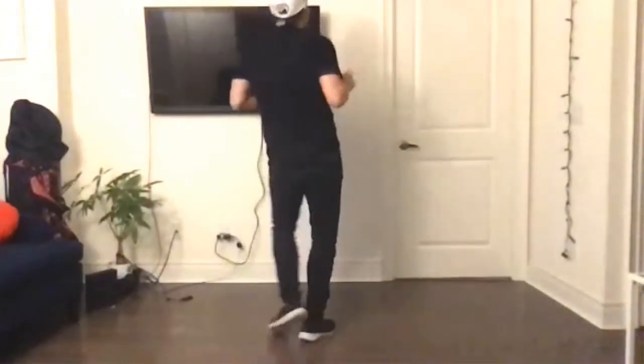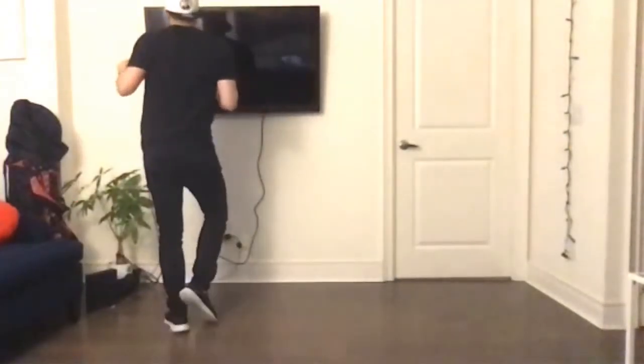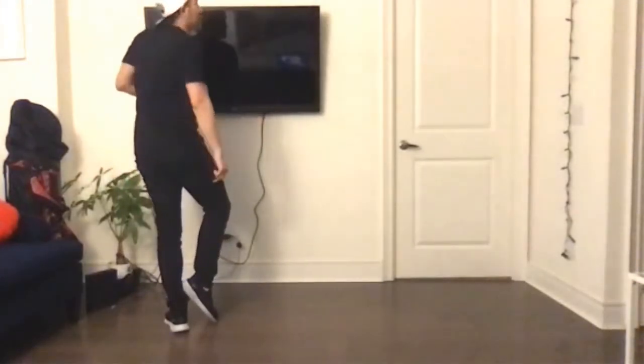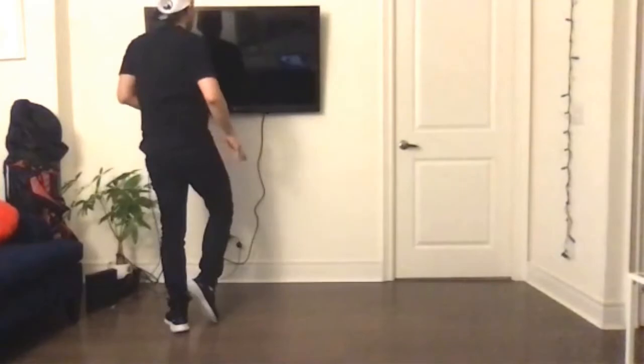1 and 2 and 3 and 4 — you guys still with me? Really quickly, show the other side — exact same thing, we'll just do it with the right foot. Side tap, side tap, side together, side.